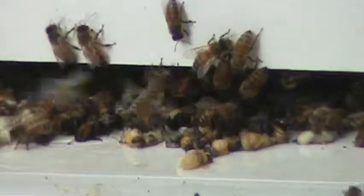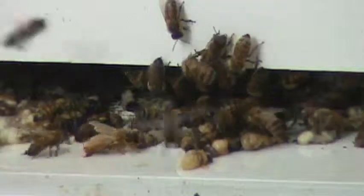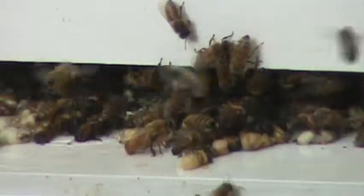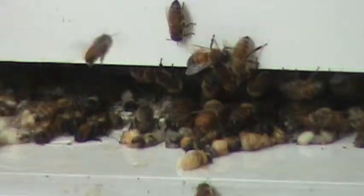The only thing is we've had about five inches of rain in the last four to six weeks. Just trying to see if you guys — anybody — knows what this is.